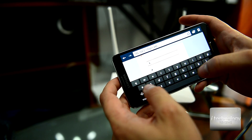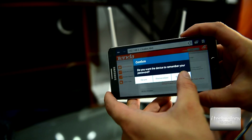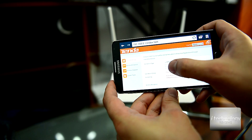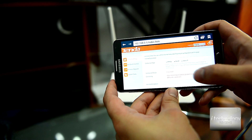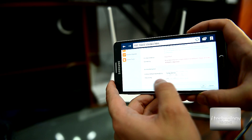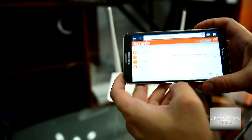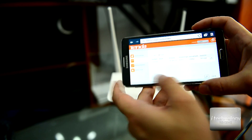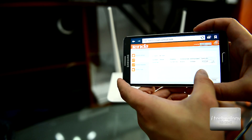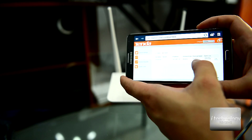The username is admin and the password is admin. Now we can configure the router. You can set the connection type — static IP, PPPoE, or DHCP — and put in the network username and security key. Here you can also see what devices are connected to your router. Right now I have my Android device connected by wireless.